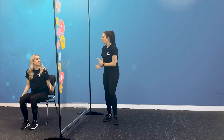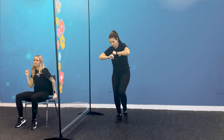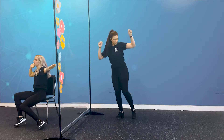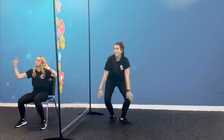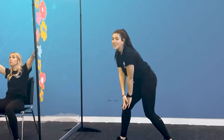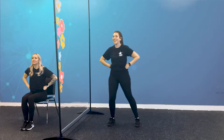I think one more round. Let's do it. Let's go! And freeze! Epic Superhero! Yeah! Drop it at that best pose. Perfect. Awesome job. Good job, guys. That's our warm-up done.